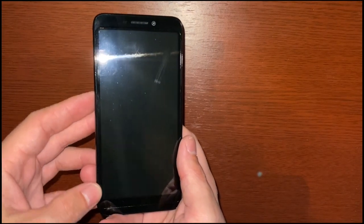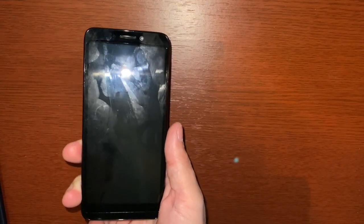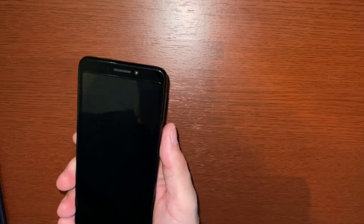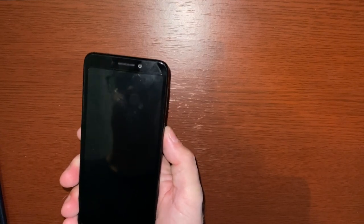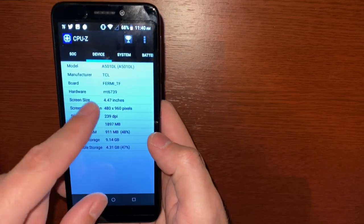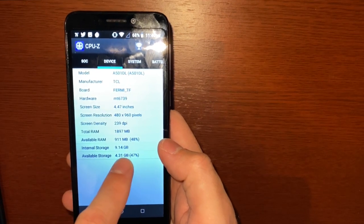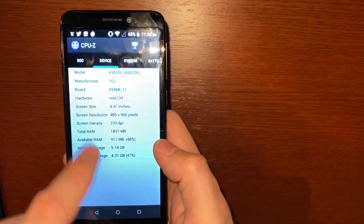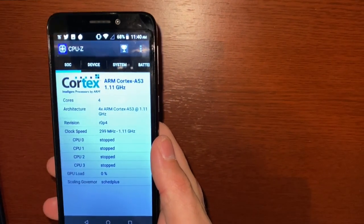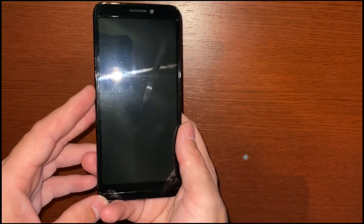For storage this comes with 16GB onboard, expandable up to 32GB with a microSD card. Out of that 16GB you get about 9GB out of the box. It runs Android 8.1 with no updates available. It has a 1.1GHz quad-core MediaTek processor — specifically an ARM Cortex-A53 — and 2GB of RAM, not a lot by today's standards but not bad for the price.